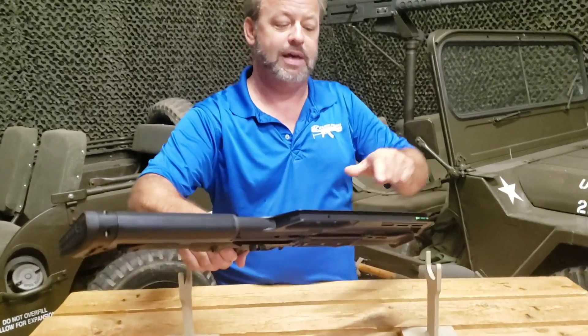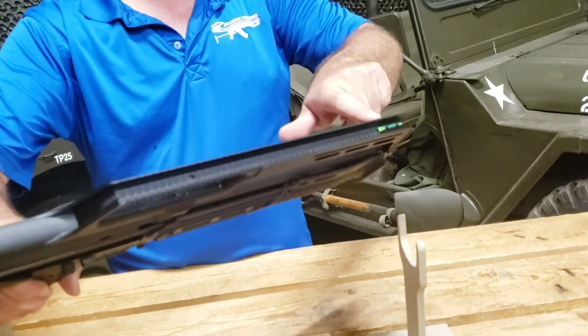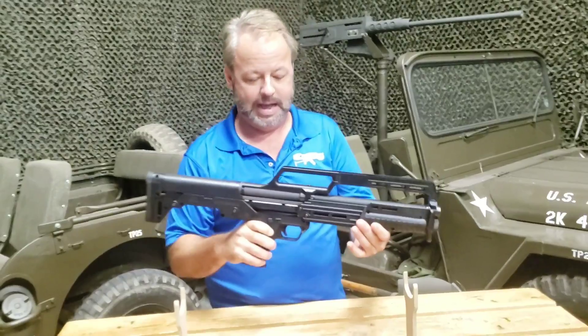Another thing I'll show you here is it does have a very nice fiber optic style sight, which I will tell you is very handy when firing the gun — so it's a pretty cool little option.